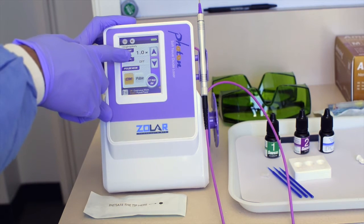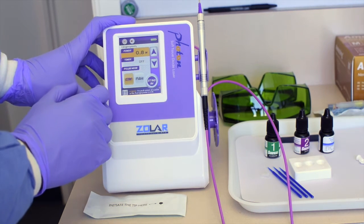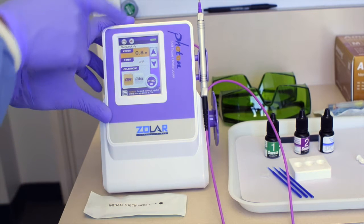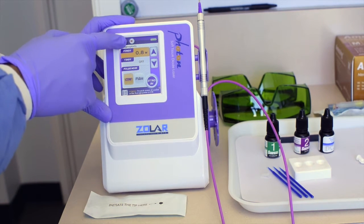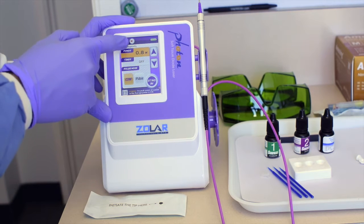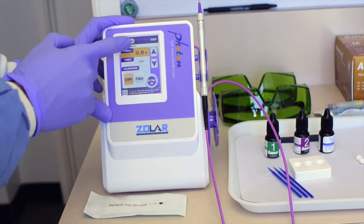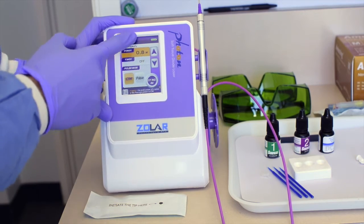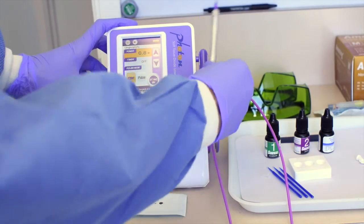If I wanted to dial it in or change it, I just click that, hit the down button, and I could change it to 0.8 for example. You can also change the beam — if you want it really bright red or a small focus point, or turn it off altogether. You can also change the volume or beeping.